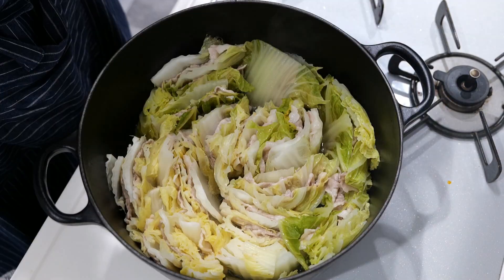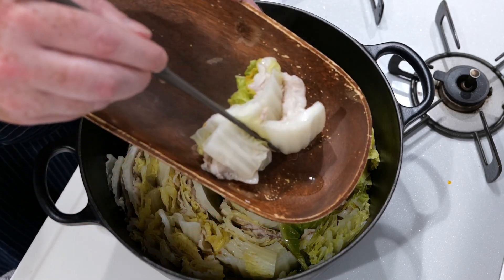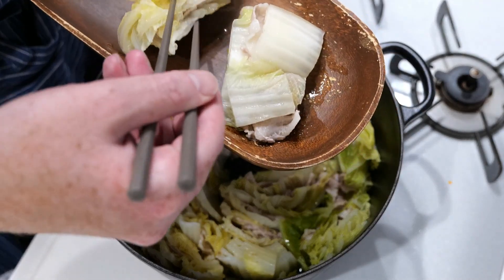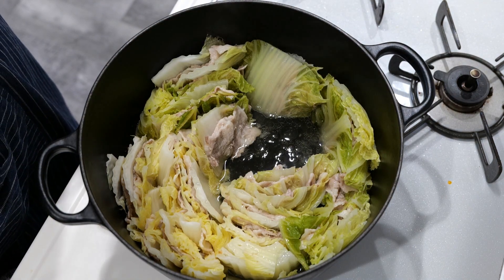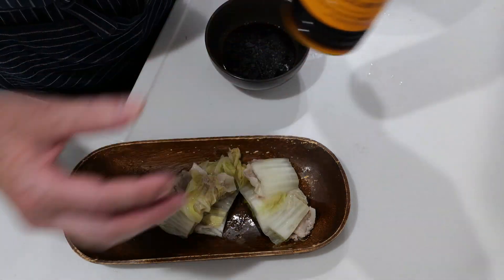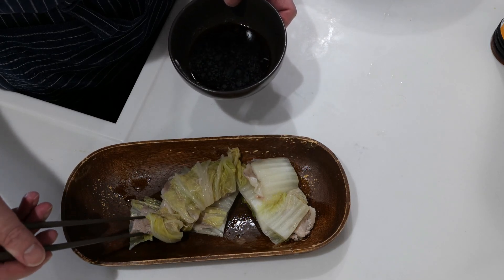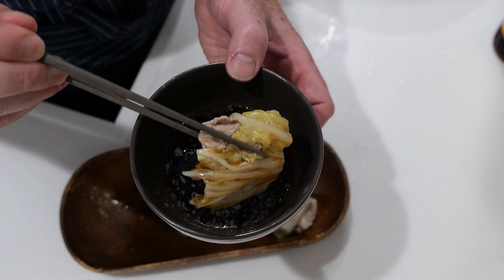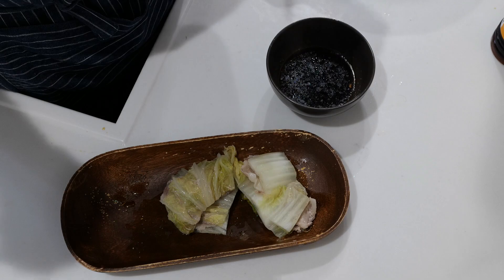Wow, doesn't that look good! To eat this dish is really simple — you can just eat it as is since it has a lot of flavor from the bacon and chicken broth. But I recommend adding a little soy sauce and dipping your pork and cabbage slices into it. It's delicious, refreshing, and super simple to make. If you like this recipe, please click subscribe, like, and share with your friends — see you next time, enjoy, goodbye!